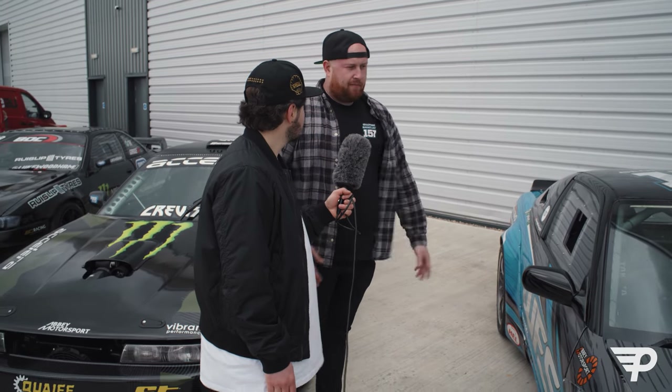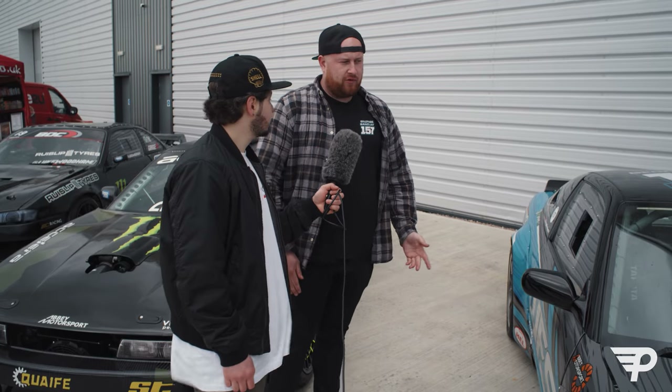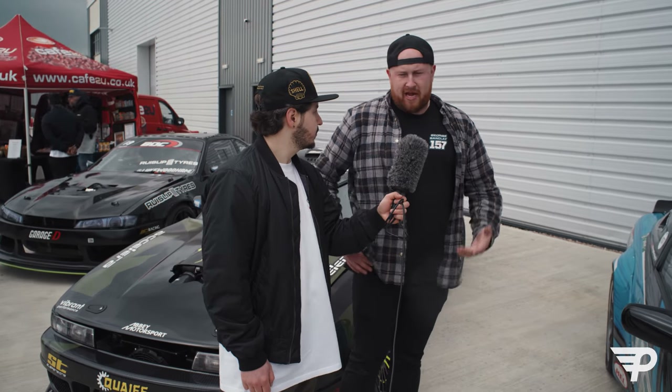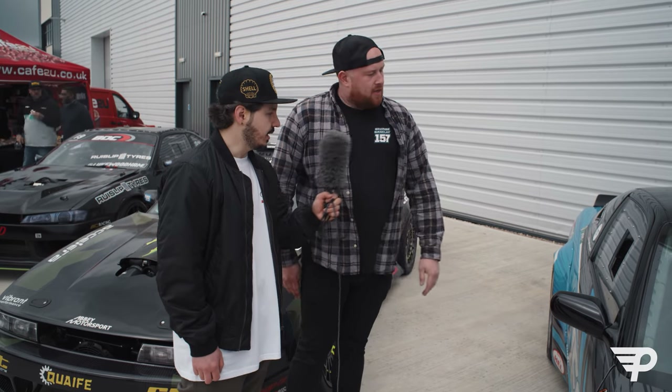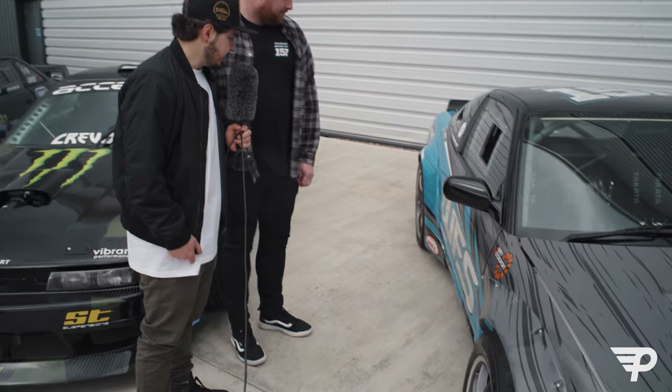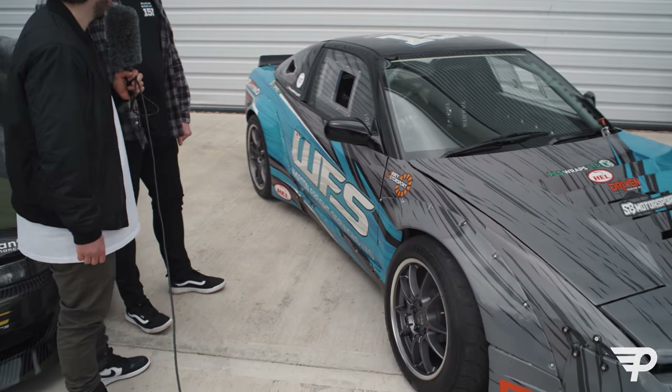It's pretty simple - we keep things relatively straightforward on this car, purely because with racing you get a lot of damage, a lot of problems here and there. We want to be able to work on the car quickly, get things done, turn it around, keep it on track. Car's looking good! Nice livery - do you want to talk us through your sponsors?